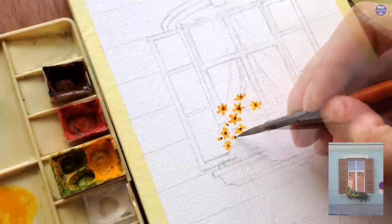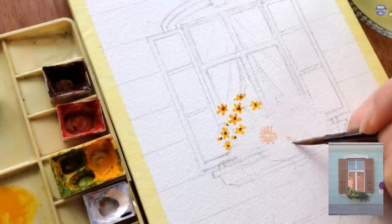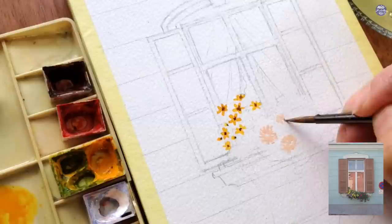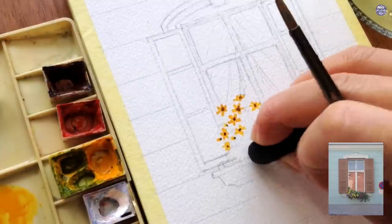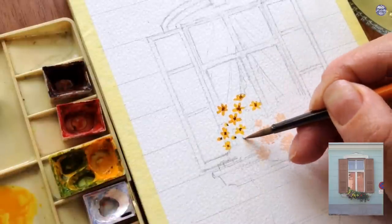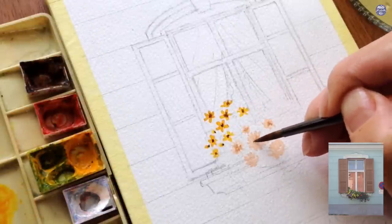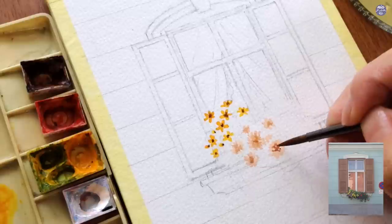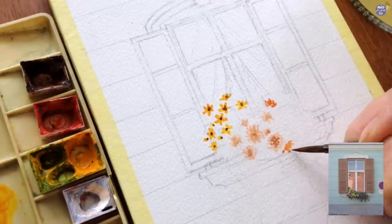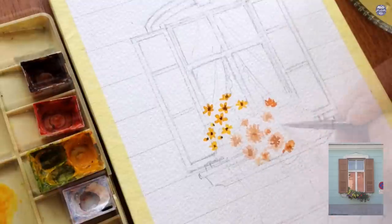I also made tiny flower buds using the same yellow color — just painting a small oval and following it up with a thick consistency of Burnt Umber underneath. For the next flower, I used a mix of Vermilion, Chinese White, and a tiny bit of Hansa Yellow, painting thin lines going radially while leaving the middle blank. I also made smaller versions of this color, then used a thin consistency of Burnt Umber for the center. After that, I added Vermilion to create a muted orangey-brown color and painted more flowers with thicker Burnt Umber centers.